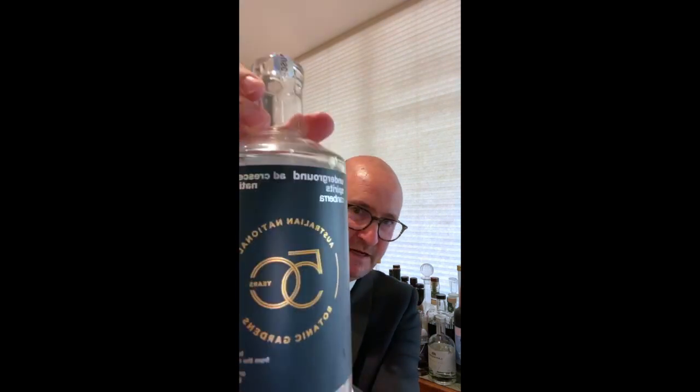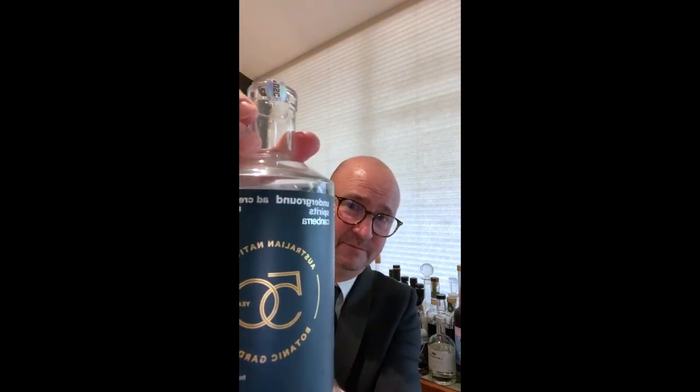So this is it after all that talk. I think this is a very elegant, beautiful bottle — different from the standard Underground Spirits Canberra pattern. They've done a special label especially for the Botanic Garden to celebrate this 50th anniversary. It's called Ad Crescendum, our native gin. It's a very contemporary style. I've written down all the botanicals in Latin, and I'm going to butcher them, so I'm not going to do that.